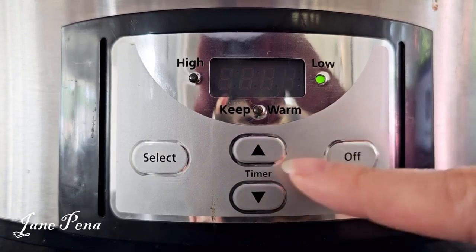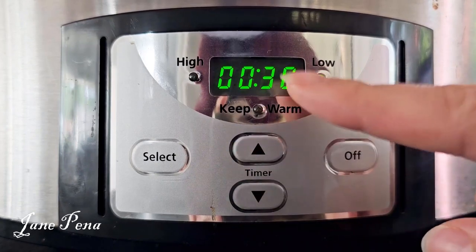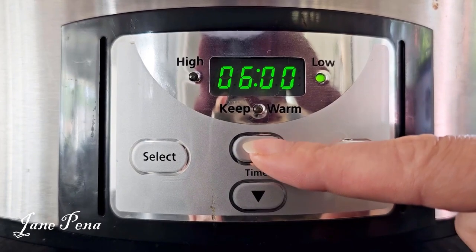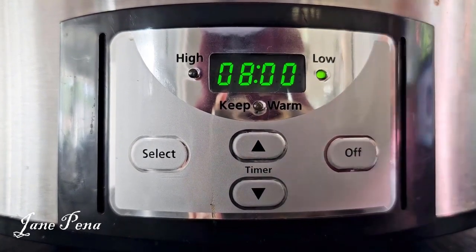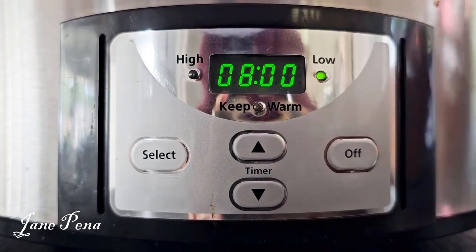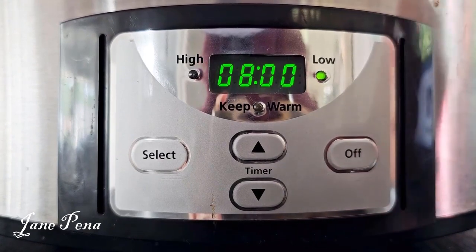I'm going to select low for now. The timer works in 30-minute increments. I always like to do low for eight hours, and it automatically starts timing — you don't have to click anything else, you can just walk away.